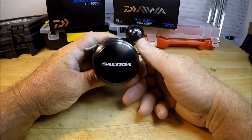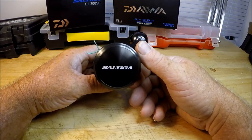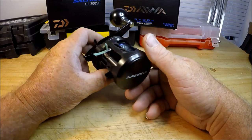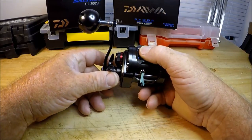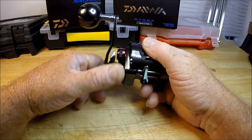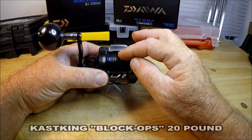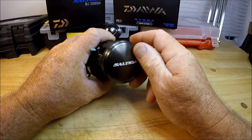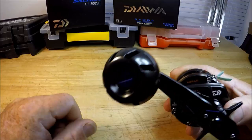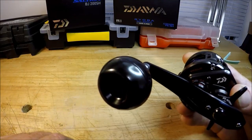What you got here is the new 2017 Daiwa Saltiga Bay Jigging Reel. Disregard this — this is just a rubber band so the line doesn't pull through. I got black line on here. This is a dark gunmetal gray reel, or smoke colored. It's got the super jigging handle — look at that. That's ball bearings, folks. Serious ball bearings.